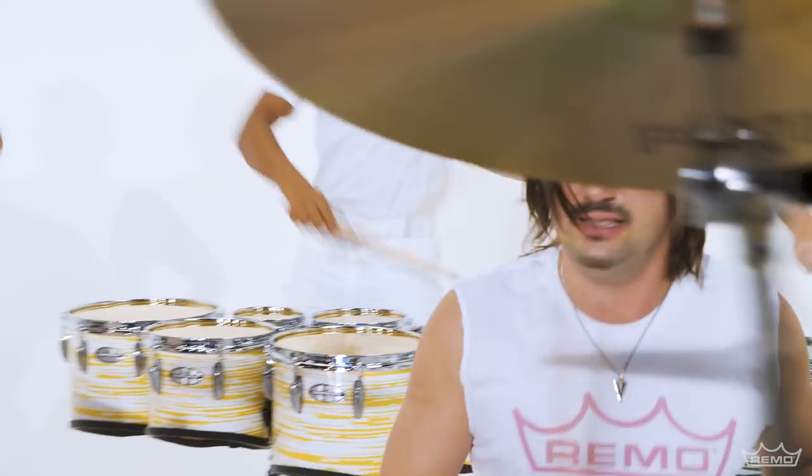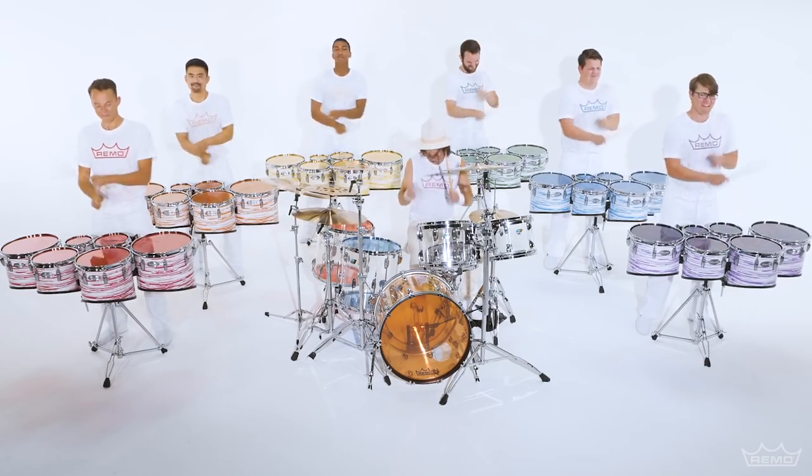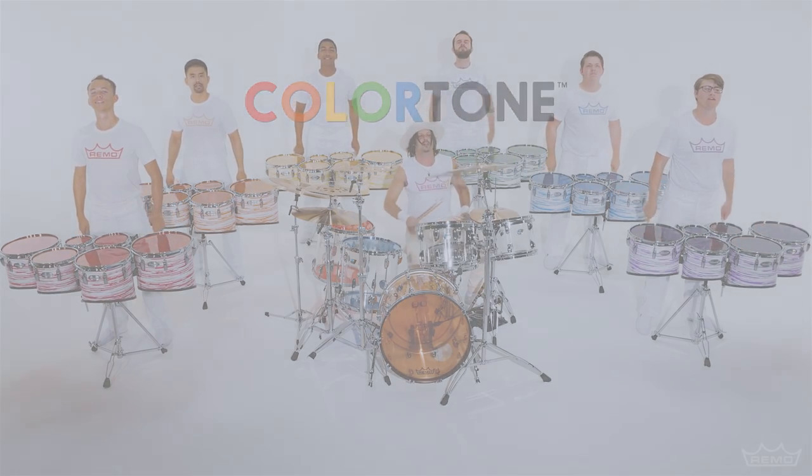Up your game with Color Tone tenor heads. Remo — making the best even better.